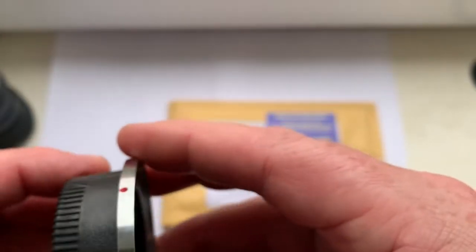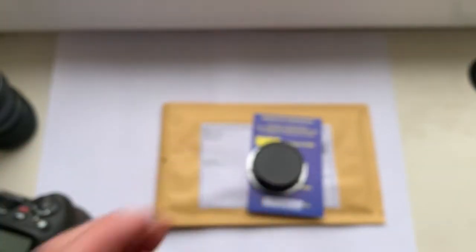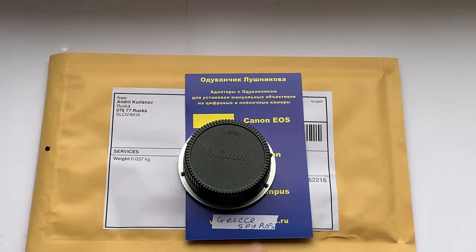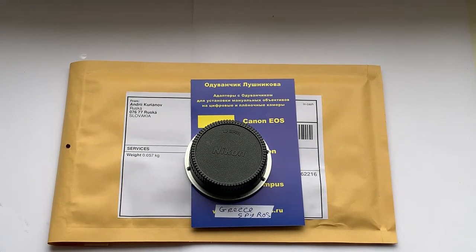Now I am packaging your adapter and sending it to you tomorrow morning from Slovakia. Slovakia is a member of the European Union, but you will never pay customs duties when you receive my package.